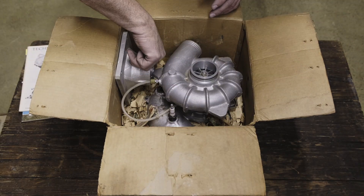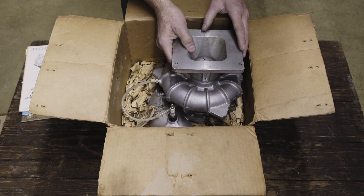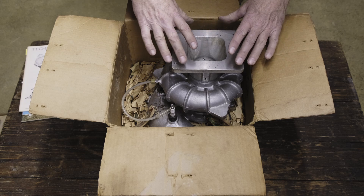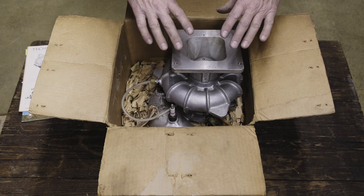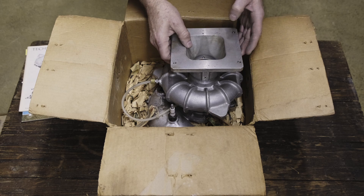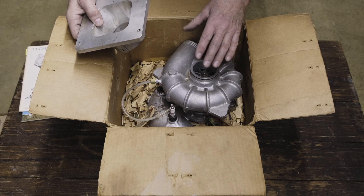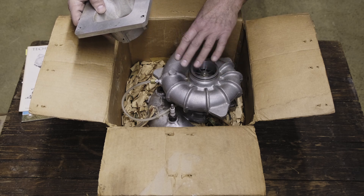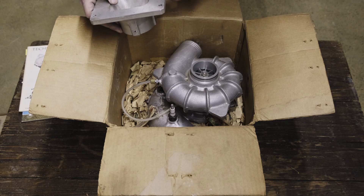We've got the carburetor mount base here. This would have been part of the supercharger package. You could either mount the carburetor right onto the Turbinique supercharger, or you could have this remotely mounted and plumbed over to the supercharger. Turbinique did offer a bunch of different pre-made plumbing options that we will get to in a later part of the video.